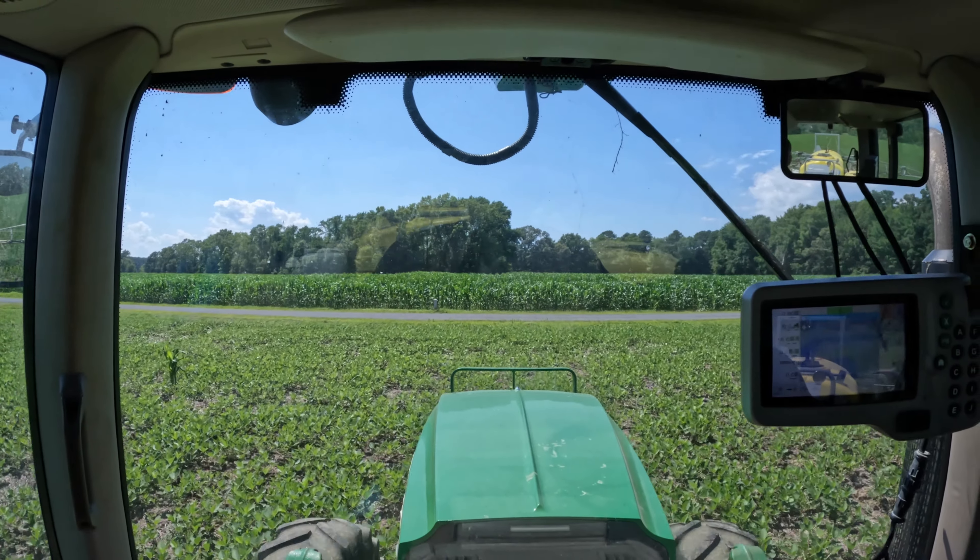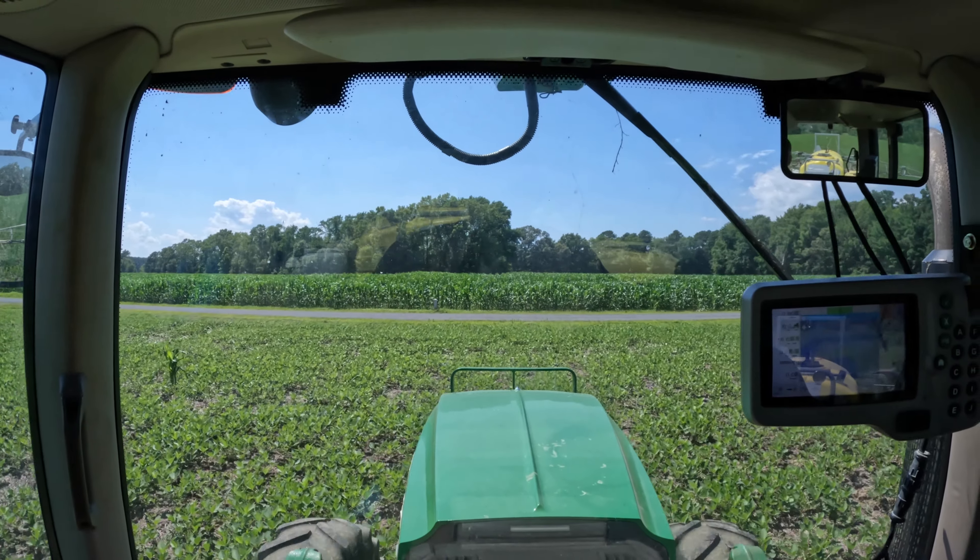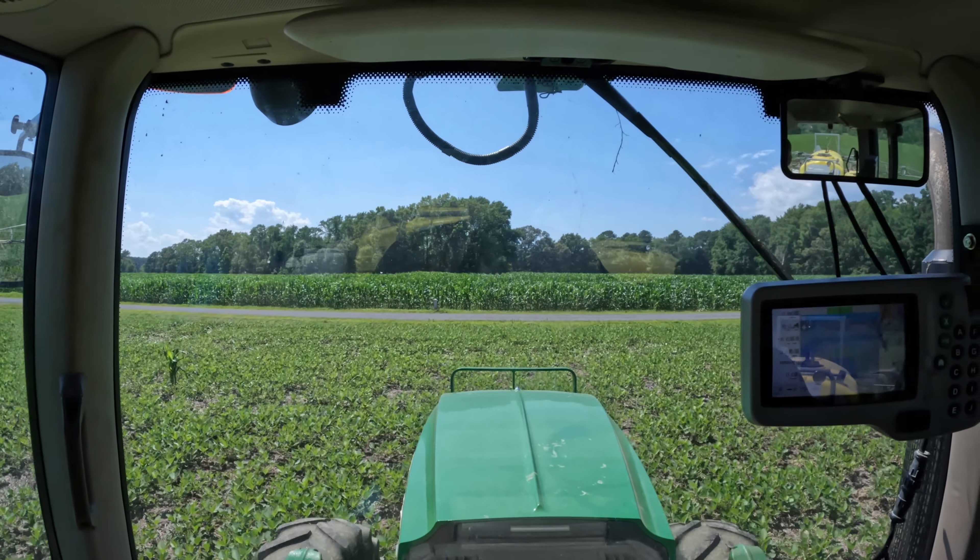Maybe I can develop my own soybeans, put a patent on them, and become rich and famous.